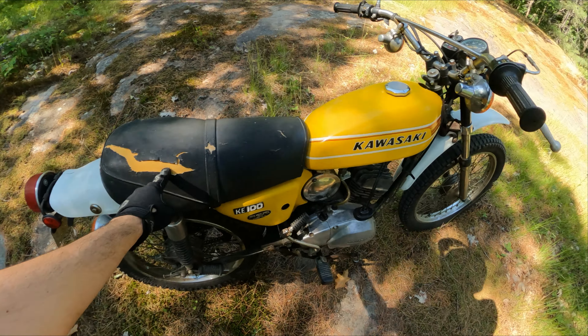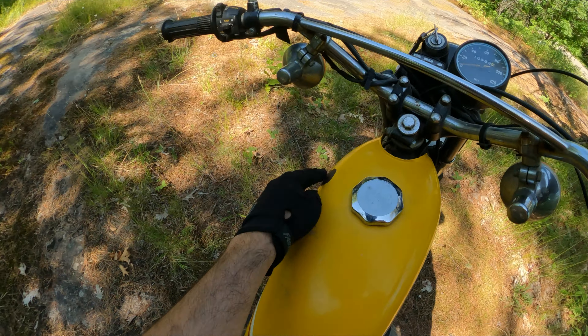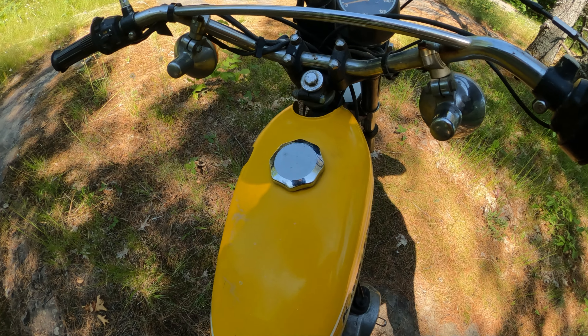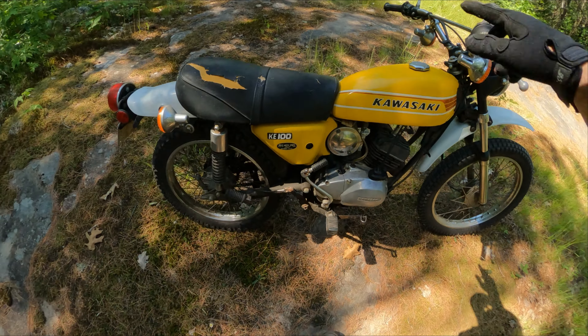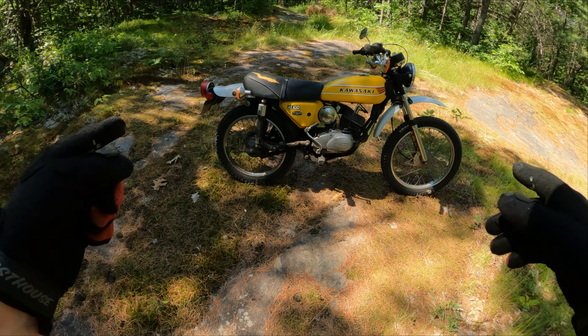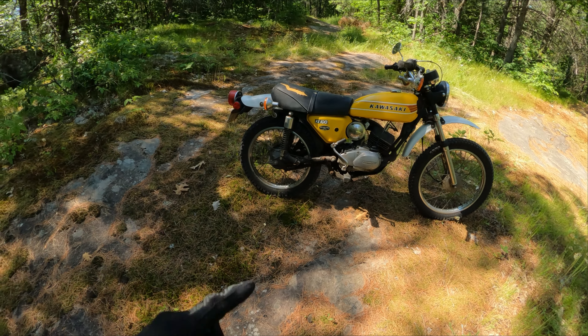She is not mint — there are a couple of scuffs, a little tear in the seat, a couple of marks on the front of the tank, and a little bit of surface rust on the chrome bars. I would eventually like to restore this bike; that is on my list.